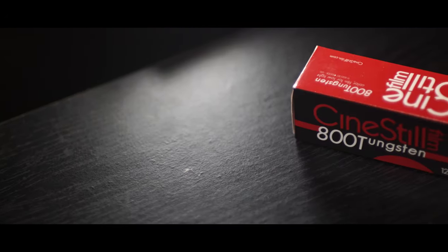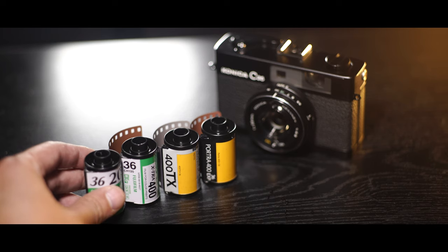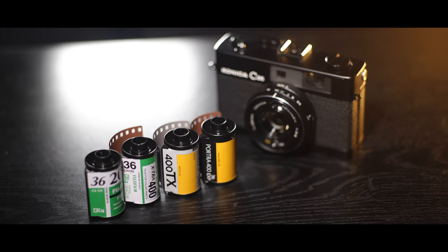First things first, you need to shoot on the right film stock. When shooting at night, I usually choose a film stock that has an ISO rating of 800 or higher. The higher your ISO is, the more sensitive your film is. Now if you can't find a film rated at ISO 800 or higher, you can always push your film.